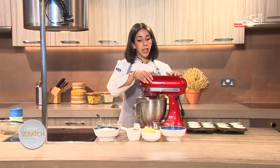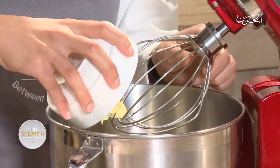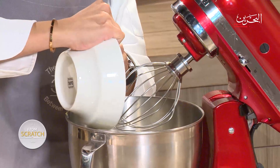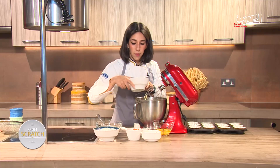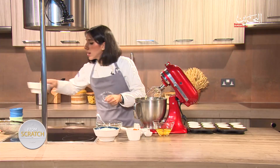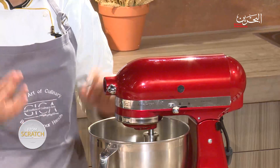In my planetary mixer, I'm going to add my butter together with my sugar to start something known as the creaming method. In goes my butter and in goes my sugar. Make sure you have all the sugar and butter measured out using a scale into your mixer. I'm going to let that go and start mixing to begin the creaming method.